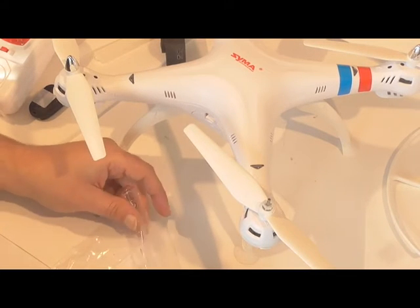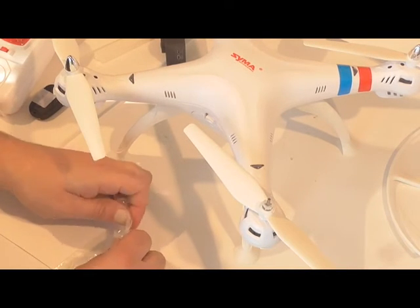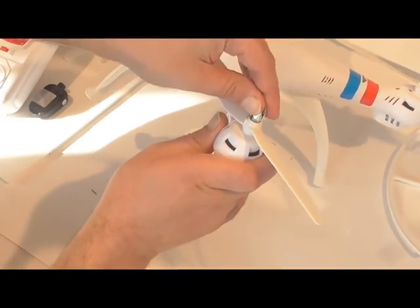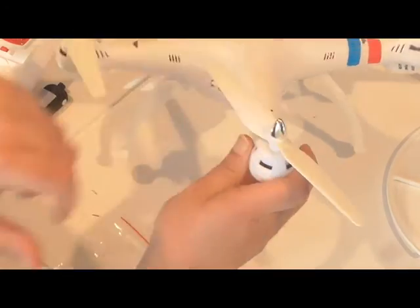I'm going to take this baby out for its first flight. Wish me luck. Happy flying. This is the RC Beach Flyer.